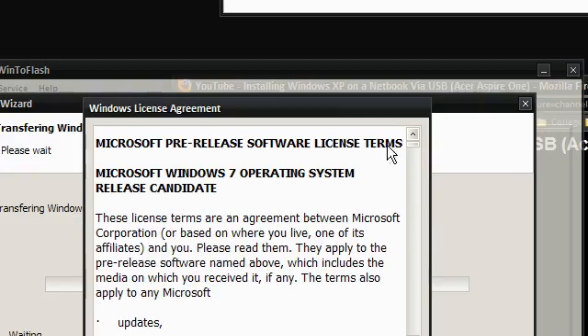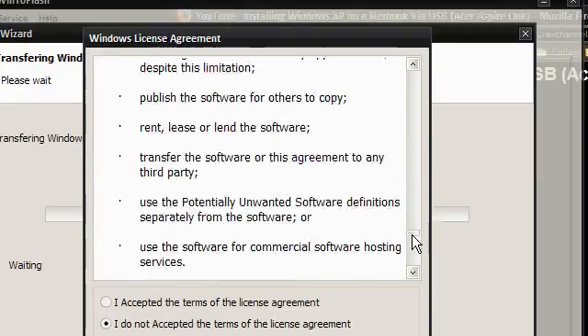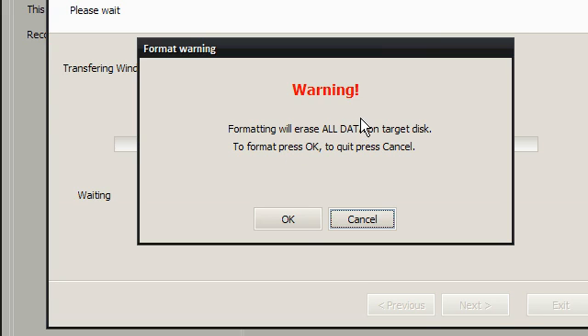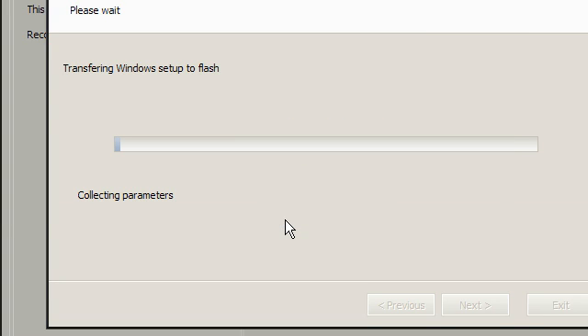Now I need to accept the agreement — sign my life away. I accept, continue. It's going to format all the data on my USB drive, click OK, and that's all I've had to do. That's it.